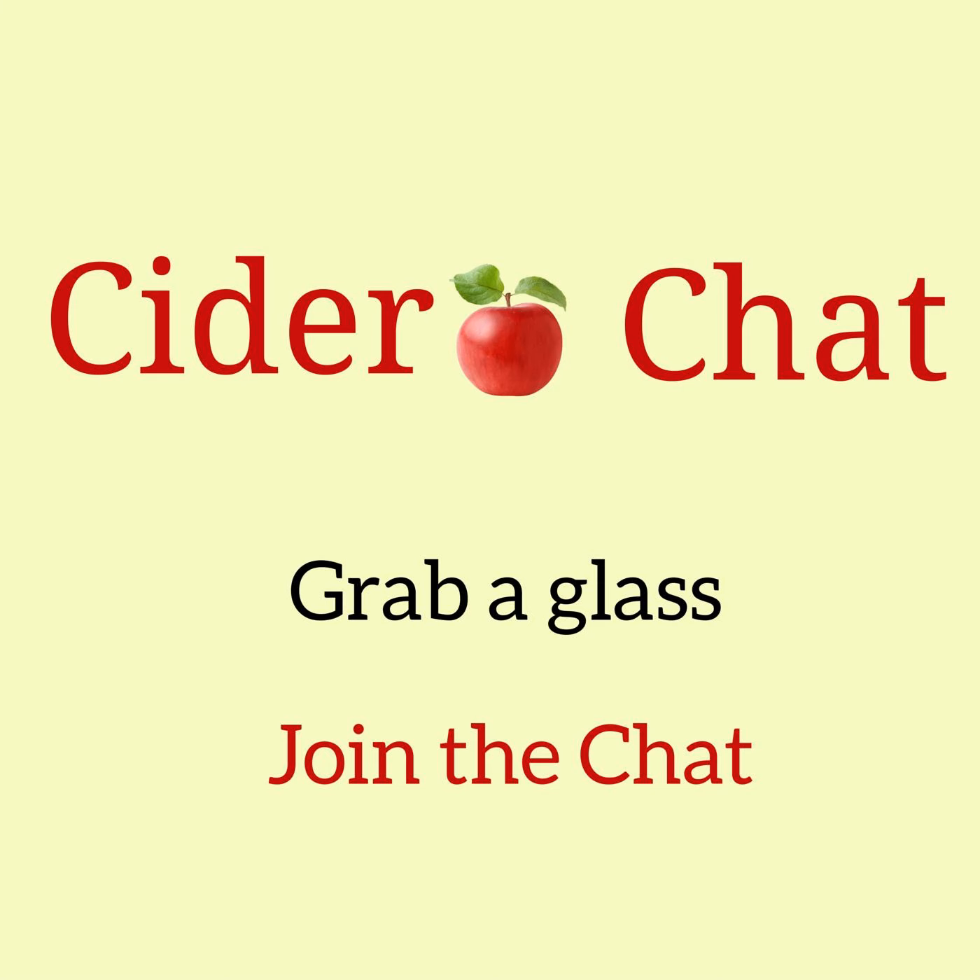Hello and welcome to Cider Chat. My name is Ria Windcaller and I am the producer and cider emcee of this weekly podcast, where we speak with makers, cider enthusiasts, and folks within the cider trade from around the world. This episode is going live the tail end of August 2020 and we're entering into the fall season, despite the fact that it is still summer in the northern hemisphere, which means this is the season to be planning for making cider at home.